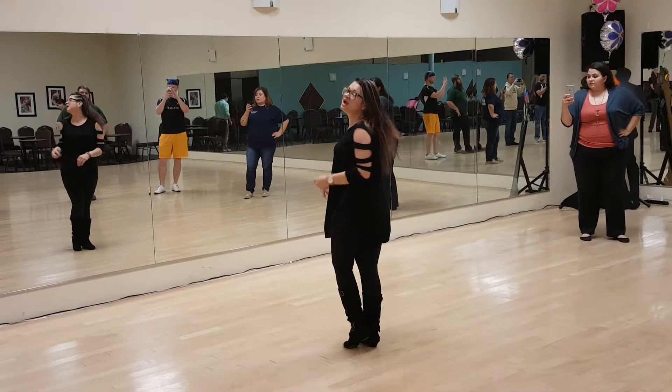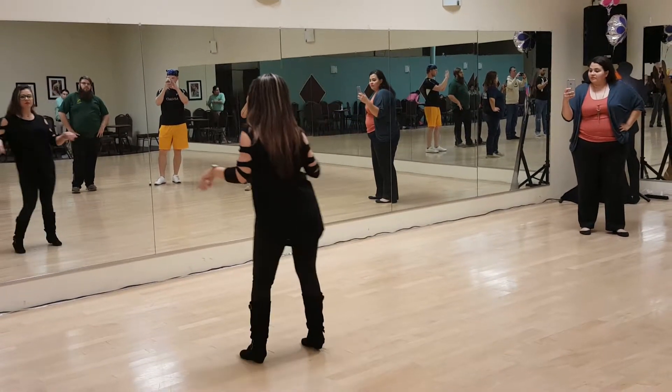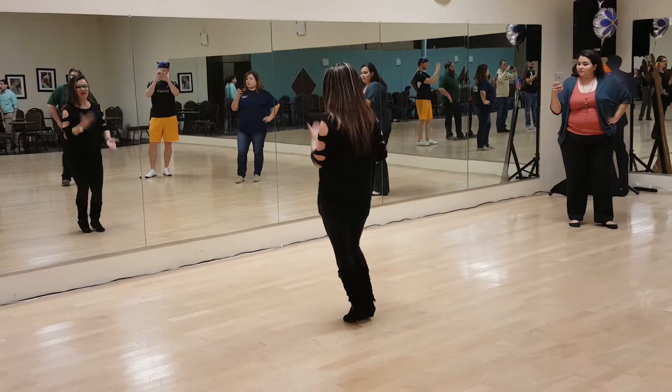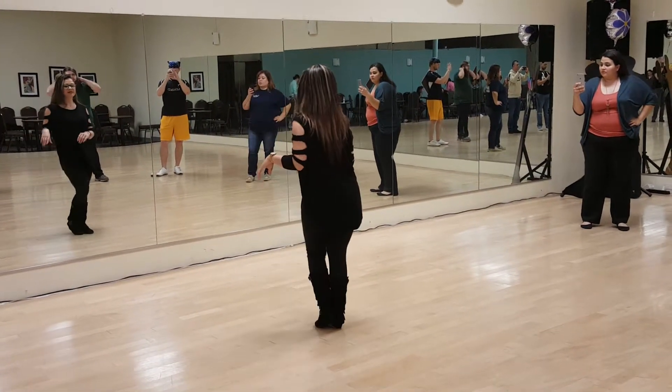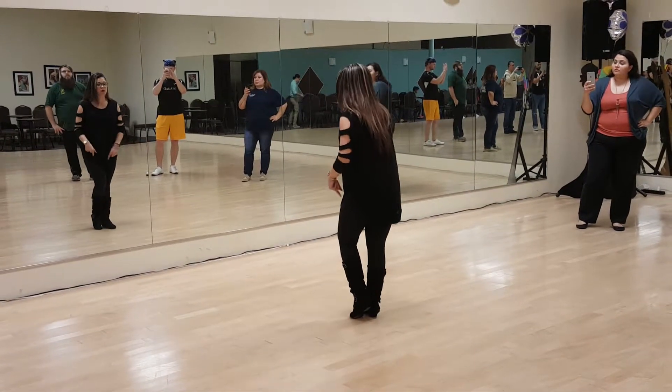The Dominican-style bachata footwork for the basic stuff is 1, 2, 3, 4, and 5, 6, 7, 8, and 1, 2, 3, 4, and 5, 6, 7, 8. And we did the Dominican bachata pops going forward.